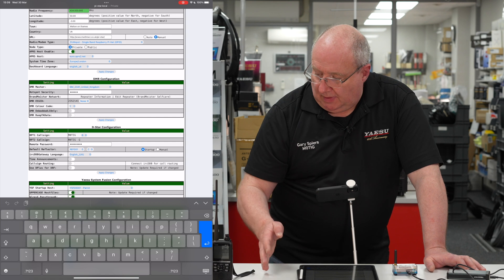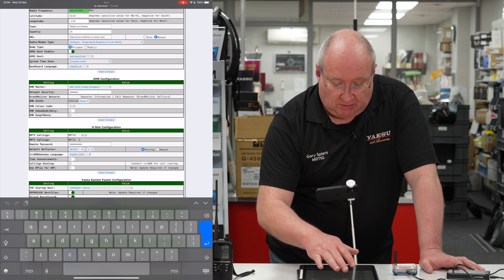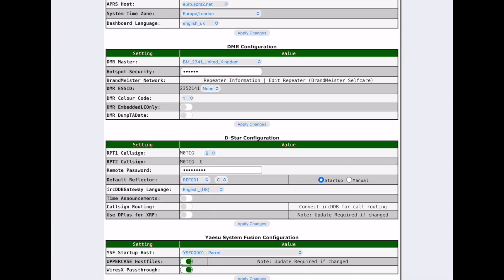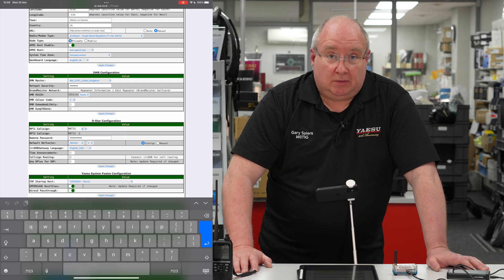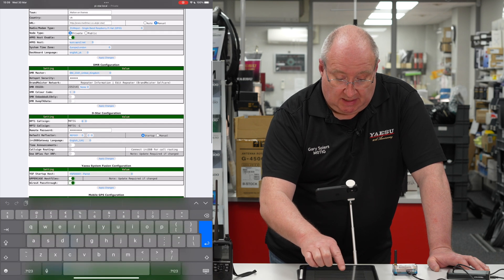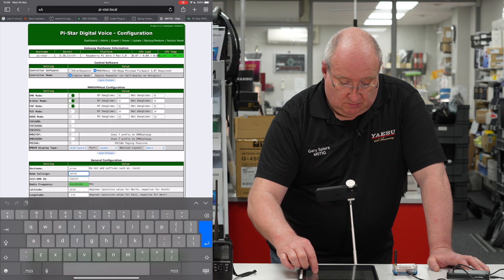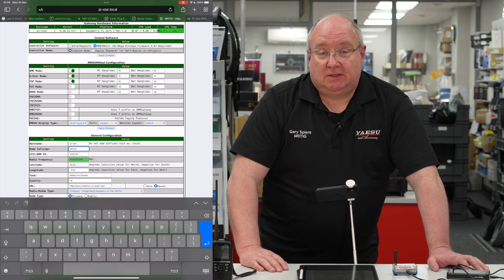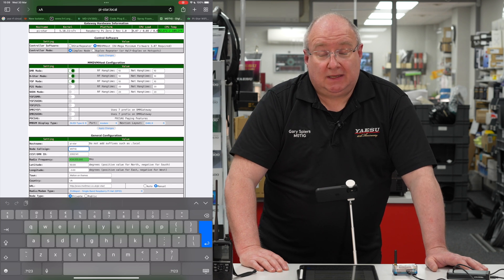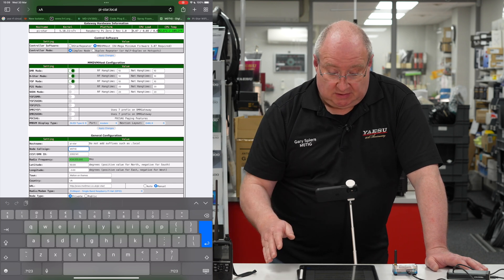For DMR you need to put in a DMR master. I'm going to talk about BrandMeister — put in something like 'BrandMeister2341'. You also need to register for a hotspot security code: go to BrandMeister self-care, register on the system, and they'll give you a hotspot password. Enter that password in the relevant field, then apply changes — and that gives you DMR. For D-Star, register with your local repeater keeper or contact Icom via the link on their website, and once you're on the system you're good to go.